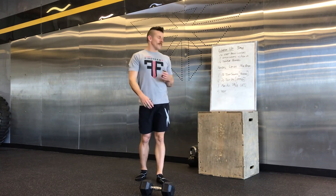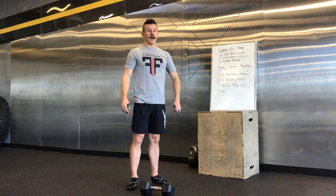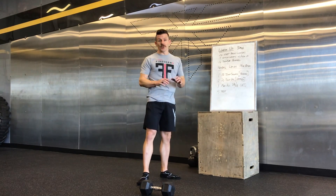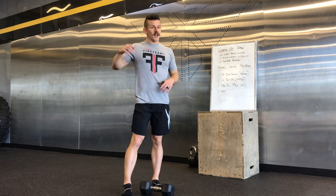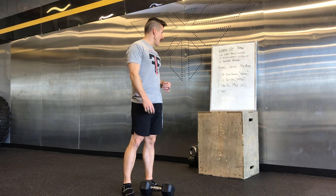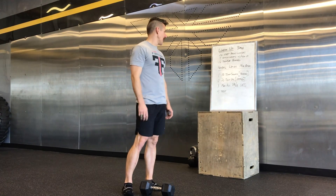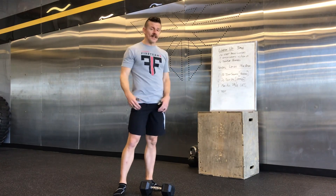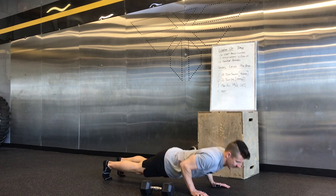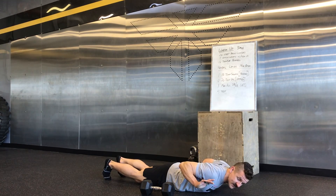Second minute: 20 push-ups or 20 hand release push-ups. This one's going to get tough later on especially, so you might want to pace these from the get-go. You just need to be done with 20 within the minute, so don't go too hard — maybe do sets of five every 10 seconds or something like that. Push-ups need to go all the way to the ground, chest and thighs hit the ground at the same time, then all the way up. Hand release push-ups: obviously all the way to the ground, then bring the hands off.